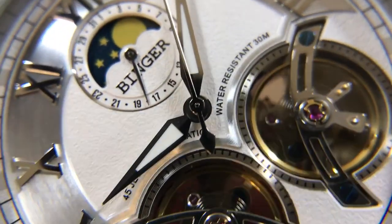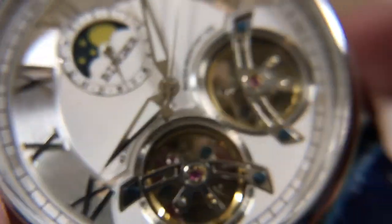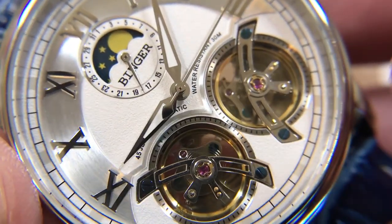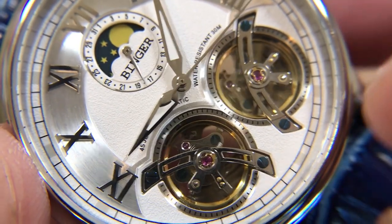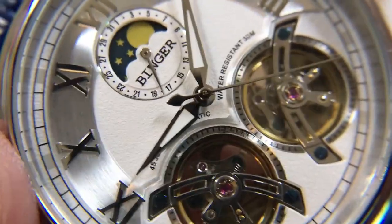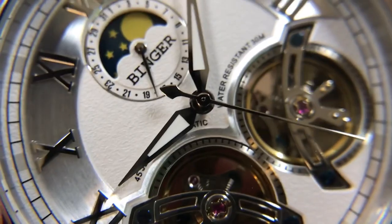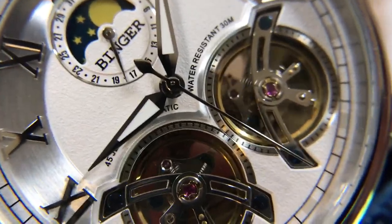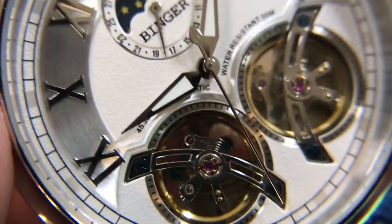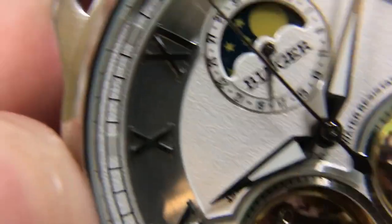It says 45 jewels, and I'm not sure if that's an exaggeration or reality. There are multiple complications involved here, and they've got the extra decorative flywheel, but it seems like a high number to me, and you're never exactly sure unless you were to take it apart and count them. I've seen that number embellished before on fossil watches and stuff like that, where they say a jewel count and it's just not accurate. And even if that is how many are in it, it's certainly not necessary.